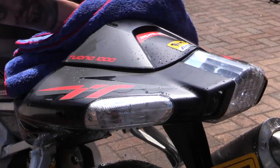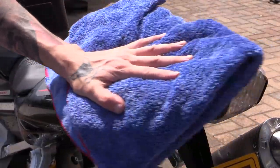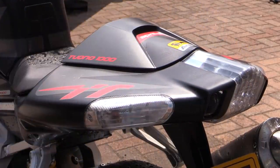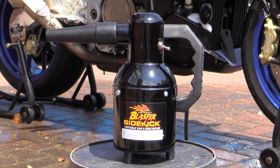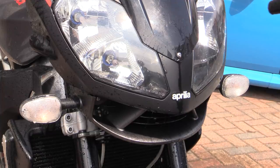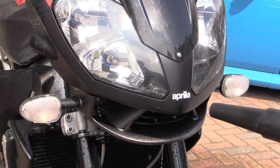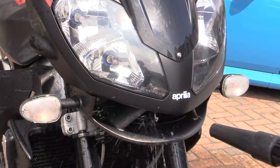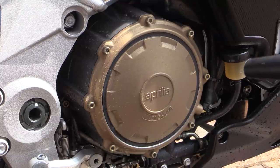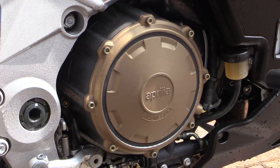A plush microfiber towel can be used to absorb water from the main areas of a motorbike following a final rinse, but the rest of it should ideally be blow dried with an appropriate machine. This will quickly displace or evaporate any unseen and trapped water from awkward areas — of which there are many on a bike — eliminating unsightly water streaks and staving off future corrosion.